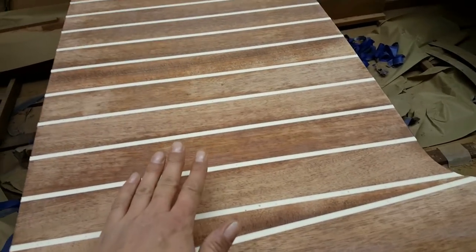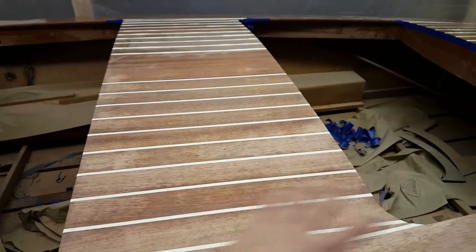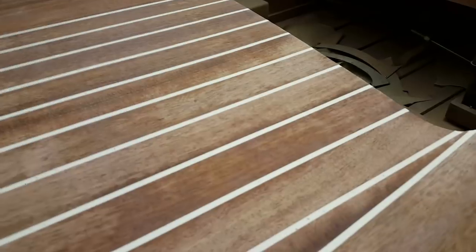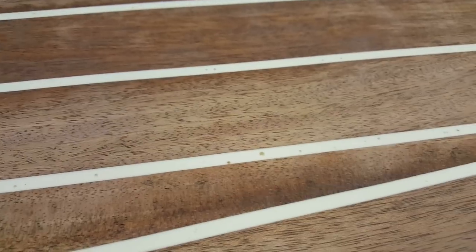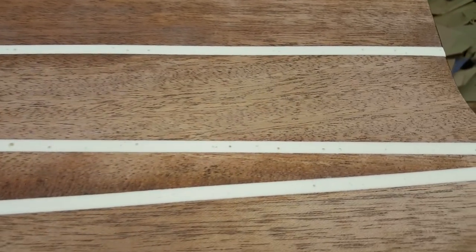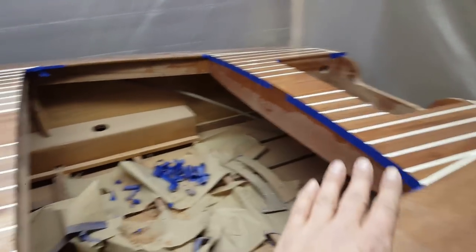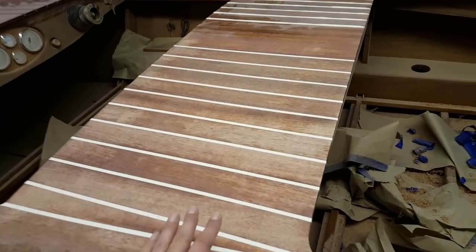It sanded very very easy with my 80 random orbital sander and 80 grit — took me about five minutes to sand this entire section flush. Here's the dilemma: if you look closely you can see little air bubbles, little craters that I have sanded down into. I expected this to happen, so much like the back over here I'm going to have to mask these off and do one more fill proud of the deck, and again sand it flush.